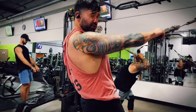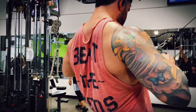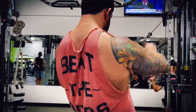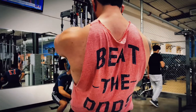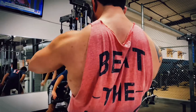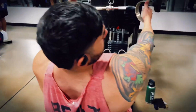Can't hit chest in enough ways. Waves on reps, on sets.